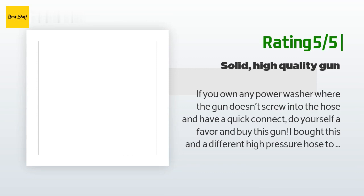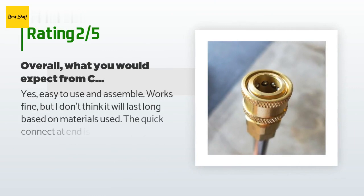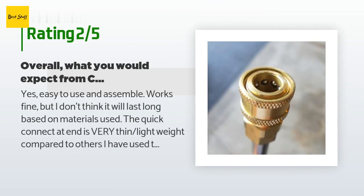An unhappy customer said: "Yes, easy to use and assemble, works fine, but I don't think it will last long based on the materials used. The quick connect at the end is very thin and lightweight compared to others I've used that were much more solid and heavy duty — this will be the first part to fail, I'm sure. Also, the rubber piece that is supposed to fit over the brass parts connecting the two pieces does not fit snug, just slides around. I had to use electrical tape to hold it in place. Also, the Amazon packaging had no protection — this was in an oversized box and the plastic could easily be damaged by a solid drop or impact."